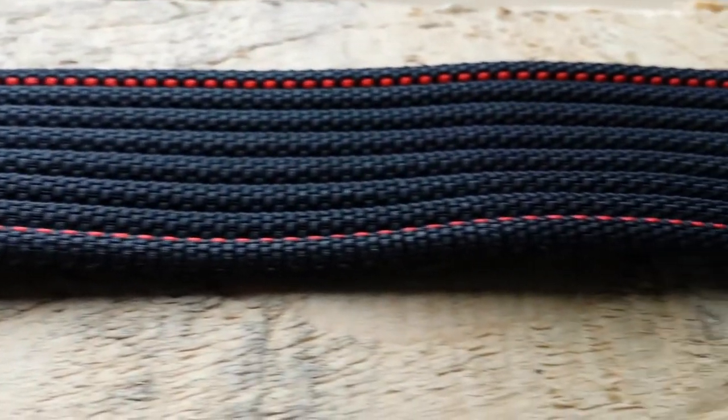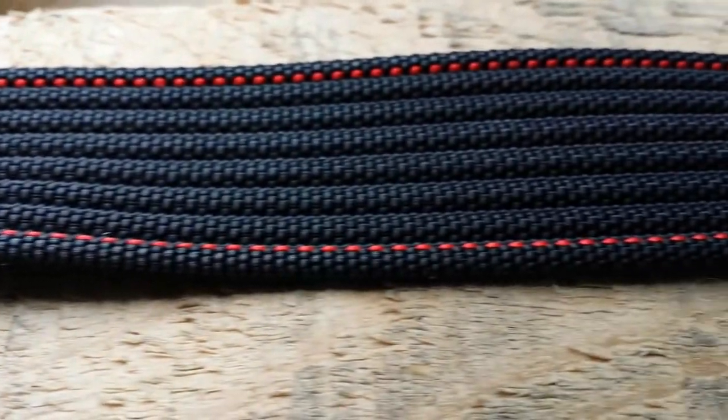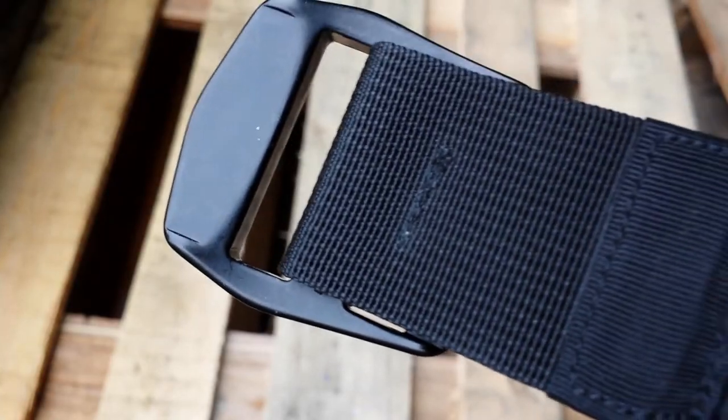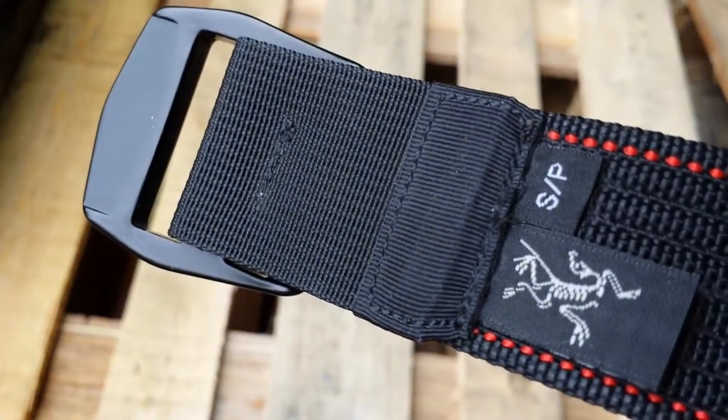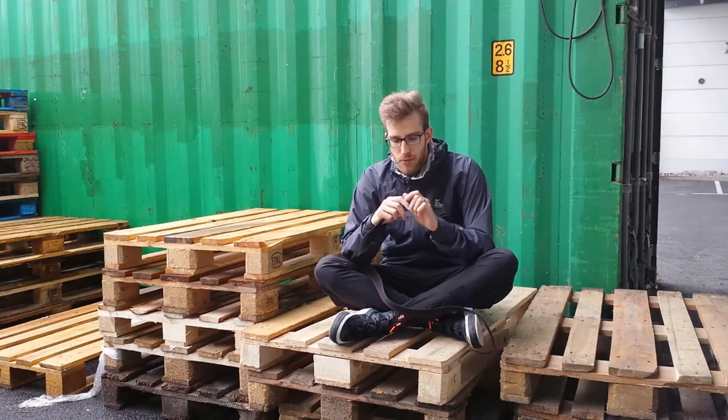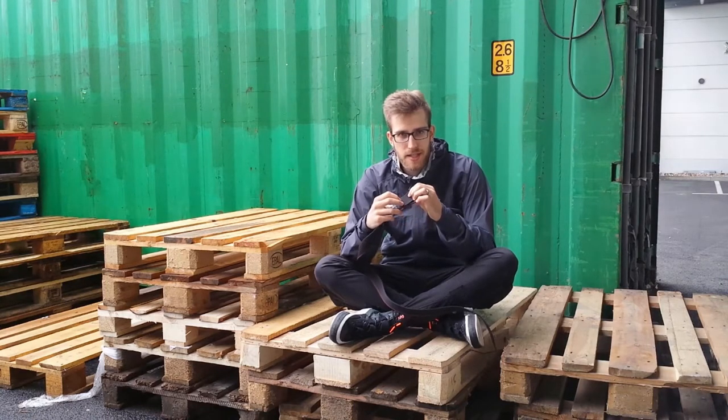The belt itself is made from 1.5 inch nylon webbing and it closes with an anodized aluminum buckle, which is sewn onto the regular nylon fabric with another type of higher denier nylon fabric which has a much higher friction resistance as soon as you move fabric over it.